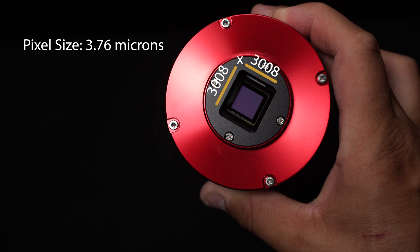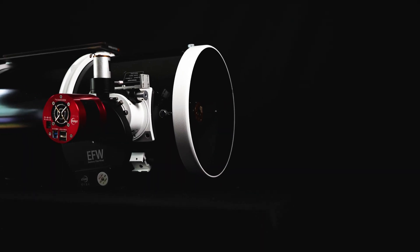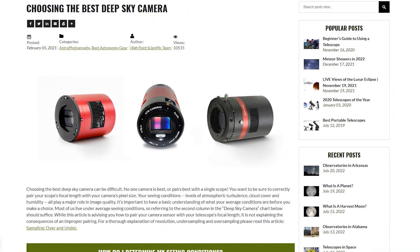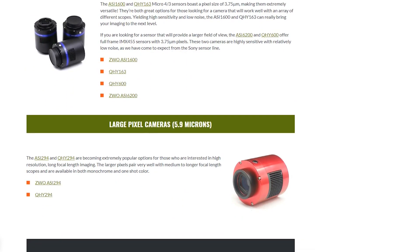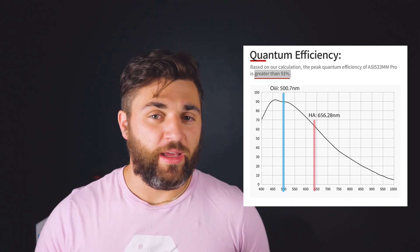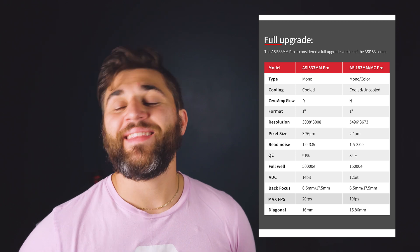The pixel size is 3.76 microns, so this is going to pair well with refractors at about 350 millimeters all the way to Newtonians or larger telescopes with a focal length of about 1,200 millimeters. If you aren't sure if this camera is going to pair well with your telescope, look in the link below — we have an awesome article telling you how to pair your telescope's focal length with your camera's pixel size. Moving on to quantum efficiency: the quantum efficiency of this camera is 91%, in the O3 or blue-green bandwidth, so still pretty efficient. This is also a 14-bit ADC output, which is an improvement over the ASI 294's bin one-by-one mode, the ASI 183, and the ASI 1600.